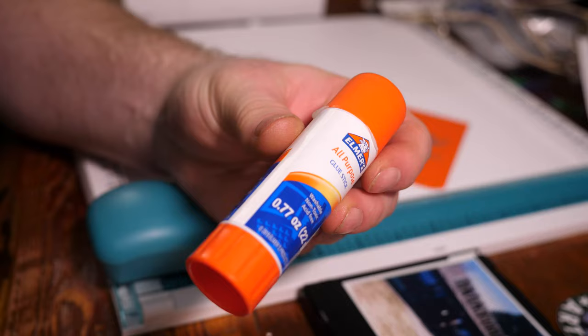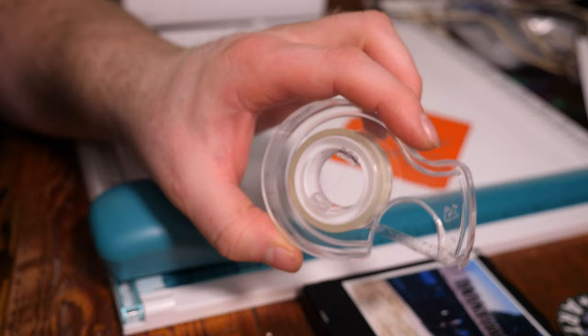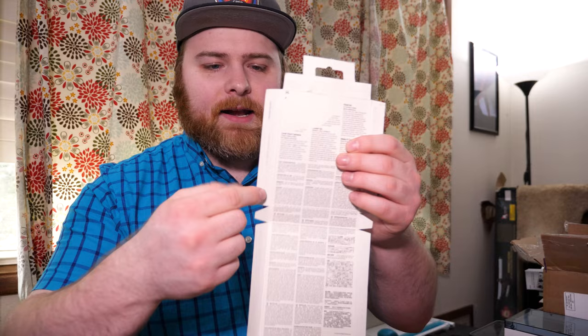Now that the box is scored, it's ready to be assembled — like the Avengers. I tried multiple ways: a classic glue stick, rubber cement, and double-sided tape. Double-sided tape won out. I used it on the inside of the side flaps, brought them over, pressed them into place on the sides, and got the box.